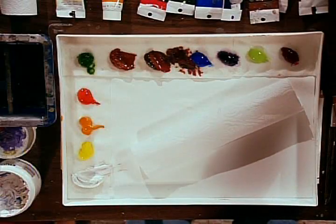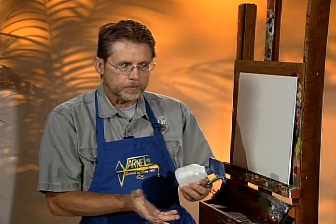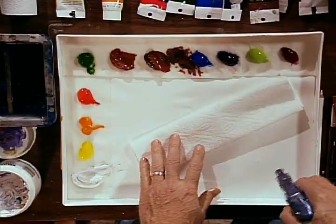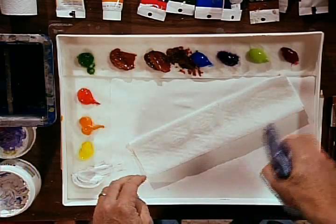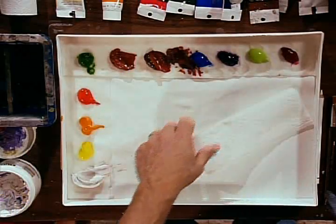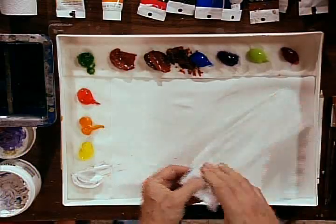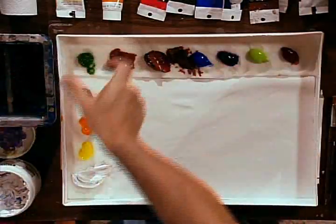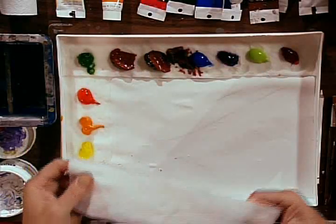Then you take a mister bottle, which is another tool everyone needs. You can buy these mister bottles anywhere — Walmart or any store. And you just mist the paper towel and get it nice and moist. Not just damp, but very moist. In fact, it needs to be saturated all the way through. You don't want it dripping wet, but you can tell by feeling both sides how wet it is. Just make sure you get a strip of those all the way around. You can double the layer if you want a little more thickness — that's up to you.